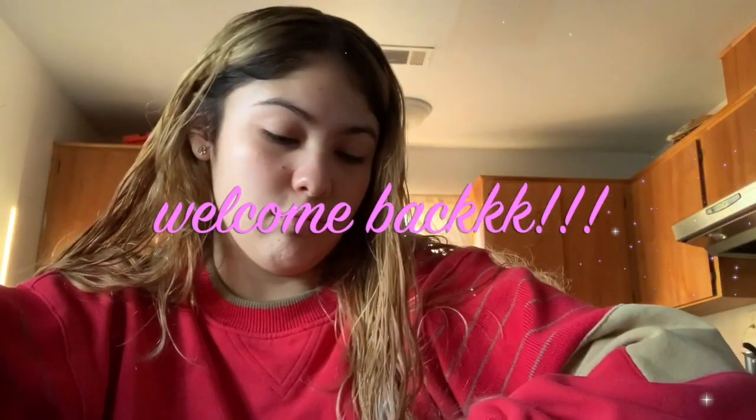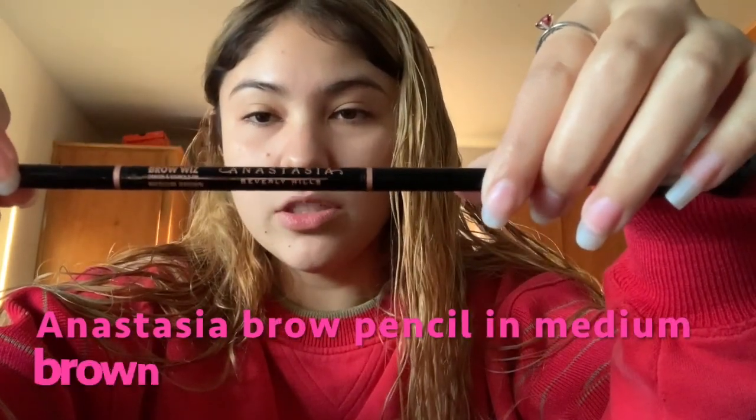Okay guys, sorry about that. Today I'm going to be doing another makeup tutorial. I'm going to start off with my brows and I'm actually using something new — this Anastasia Beverly Hills brow pencil. I like it, I've been using it for about a month now and it's really good. I'm going to do my eyebrows off camera and then I'll be back.